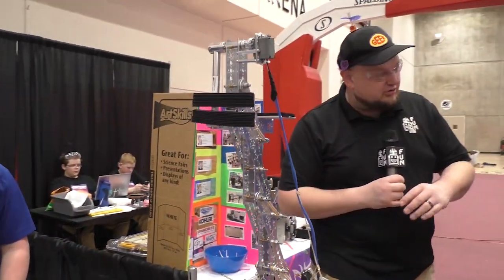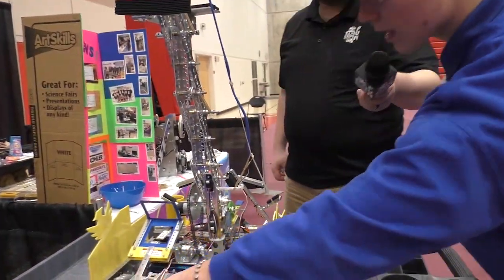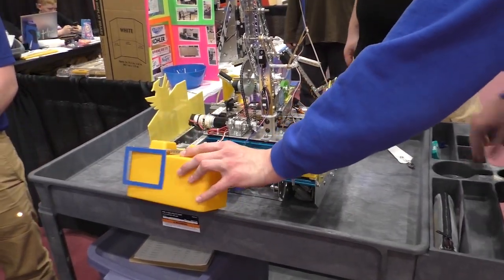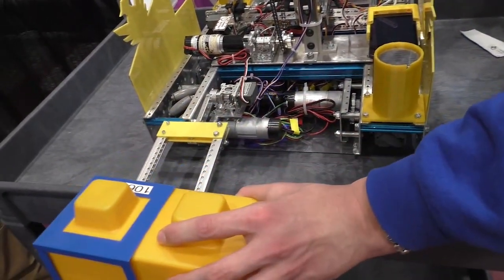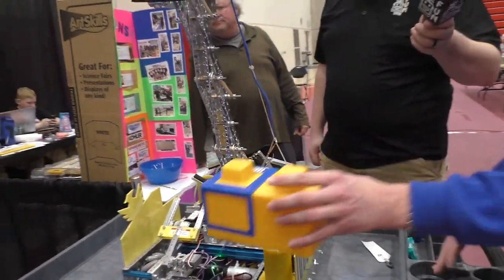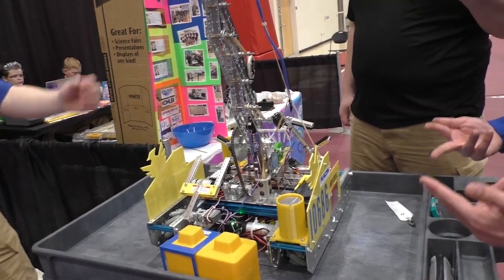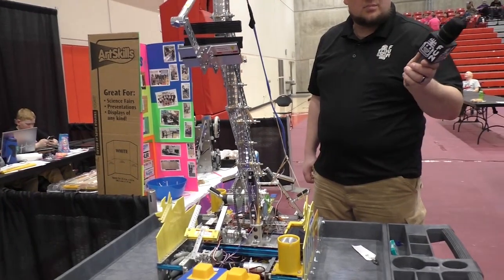Continuing on this robot, a couple of other cool features. Right back here in the front, we have our capstone piece. It's on top of the cart so you can't move it back, but the idea is that when it comes down, it's like a sleeve design. We'll back up the robot as soon as we're latched on, and it comes off just like that — simple and easy. We purposefully designed it so that if we have another partner who's able to reach up high with their lift, they can cap the same tower as us, which is great for points.